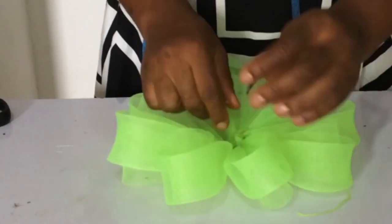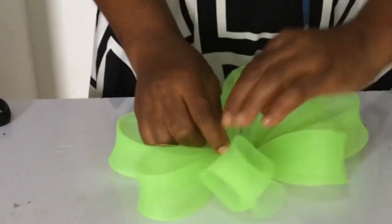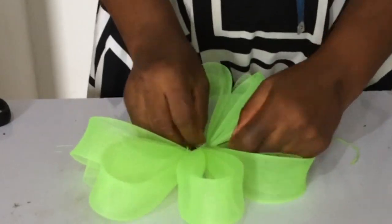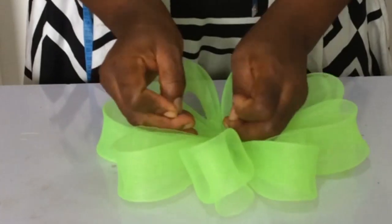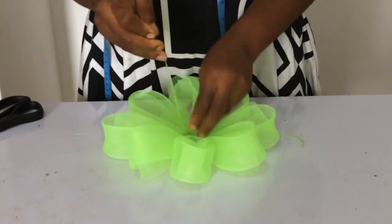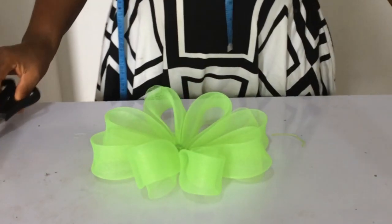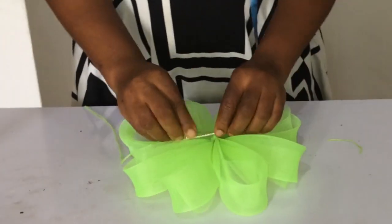The next thing you need to do is sew them joining side by side so that they all keep standing up. Our rose is coming up — can you see how beautiful it looks?